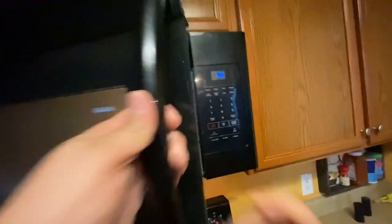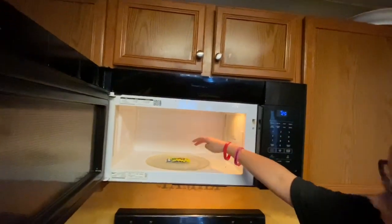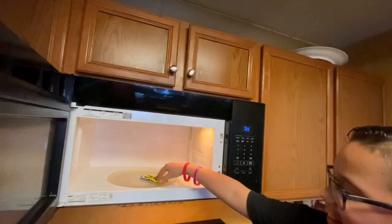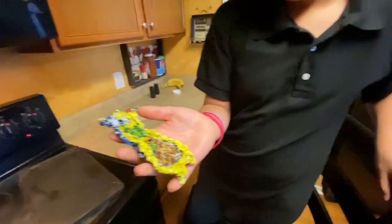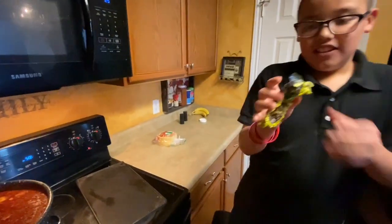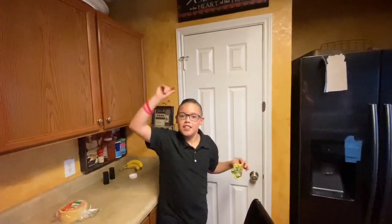Oh shoot! Push stop, stop, stop. It looks like it has worked! Grab it. First life hack: success! So now let's move on to the second life hack with this bottle.